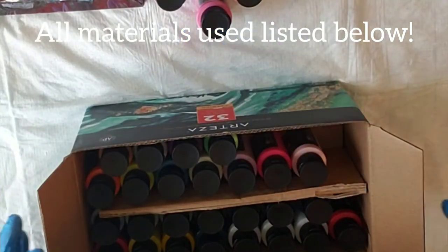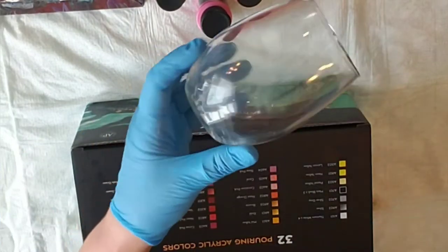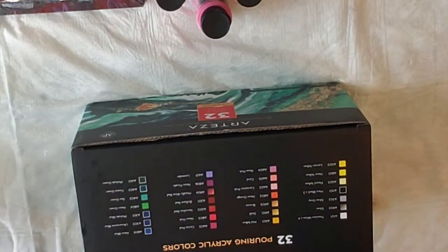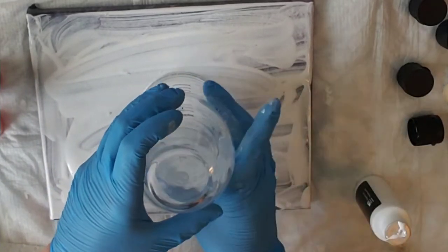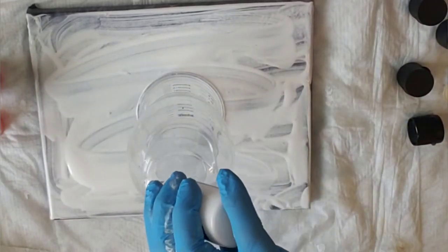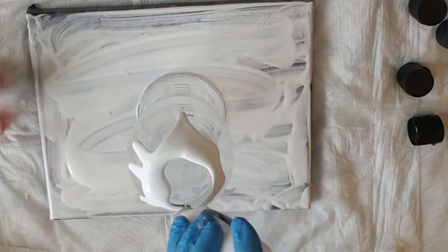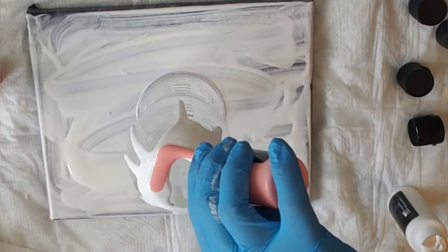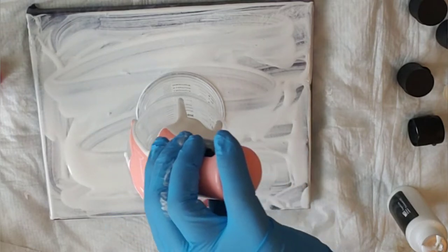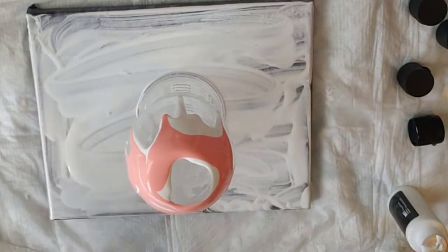I'm going to pour those over a vase — well, it's like a goblet actually. I need to pour a bunch of vases because I sold all of them except like one or two for Christmas, and so now I'm trying to restock. I figured if it ends up using all of the paints, these aren't my favorite colors anyway.